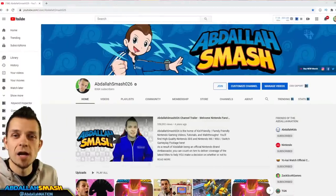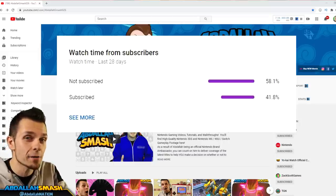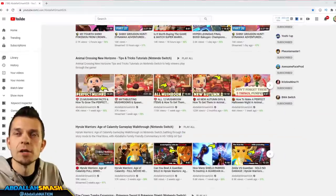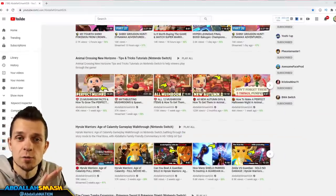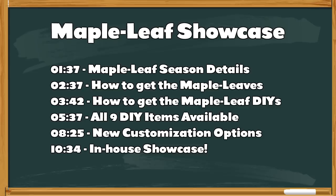Thanks so much for watching. If you guys have not already hit that subscribe button, I please ask you to do so — it's absolutely free, and only 41% of my entire viewer base are actually subscribed. We're on our quest to 1 million subscribers. There are a lot of tips and tricks tutorial videos on the channel, especially all the mushroom videos. As usual, we respect your time, so feel free to navigate the video with the timestamps provided on screen and in the chapters below. We're going to show you the maple leaf dates, how to get maple leaves, the DIY recipes, all nine items, customization options, and then an in-house showcase.